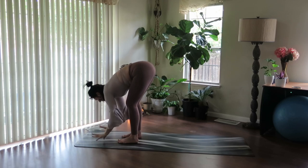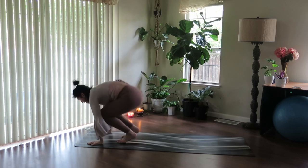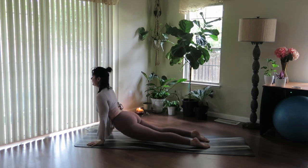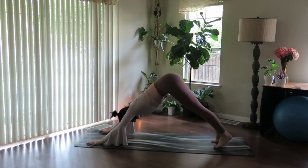Inhale, halfway lift. This time bend your knees, plunge your hands, and we're going to float back — Chaturanga — halfway down. Pause for an inhale and exhale. Inhale to pull the heart forward. And exhale, downward facing dog.